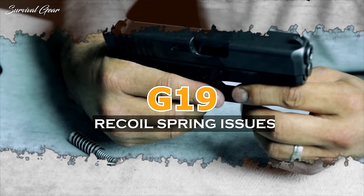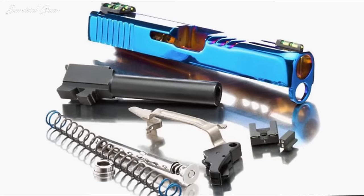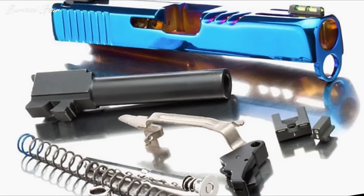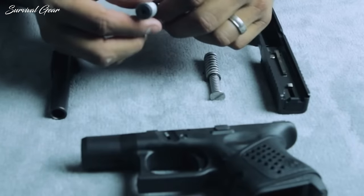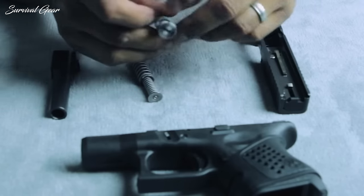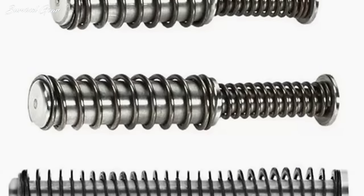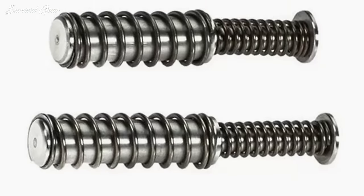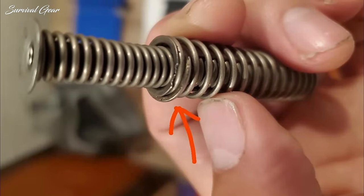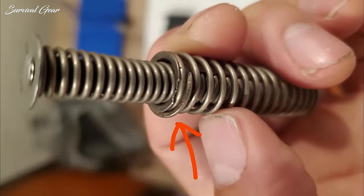Recoil spring issues. The Glock 19 was initially fitted with a thick 17-pound single recoil spring, which was sturdy enough to last as long as you would ever need it to. Many people replaced the single recoil spring with a lighter one for competition shooting and still never had reliability issues. However, Glock decided to replace it with a double recoil spring in the Gen 5, intending to reduce felt recoil. The primary issue is that the dual recoil spring was so powerful it was causing jams. Glock initially denied the issue, blaming poor quality ammunition, but roughly two years after the Gen 5 release, Glock admitted the problem and issued a recall on the recoil springs.